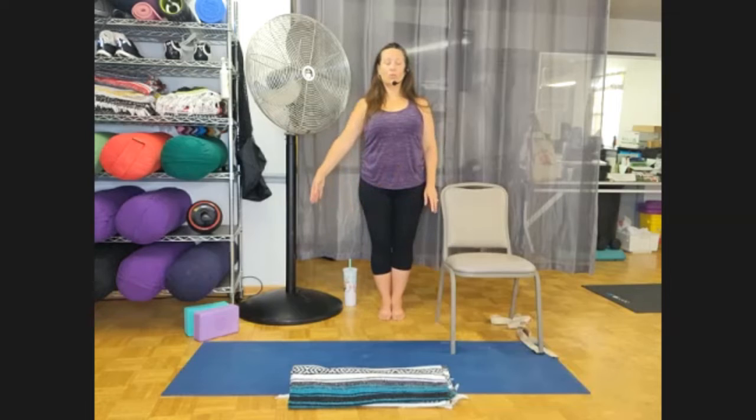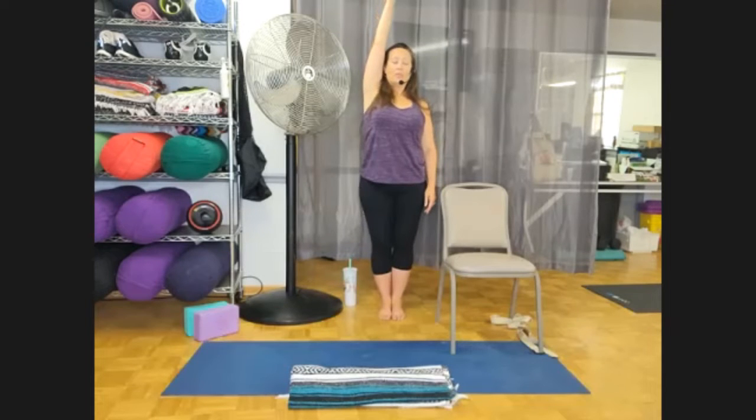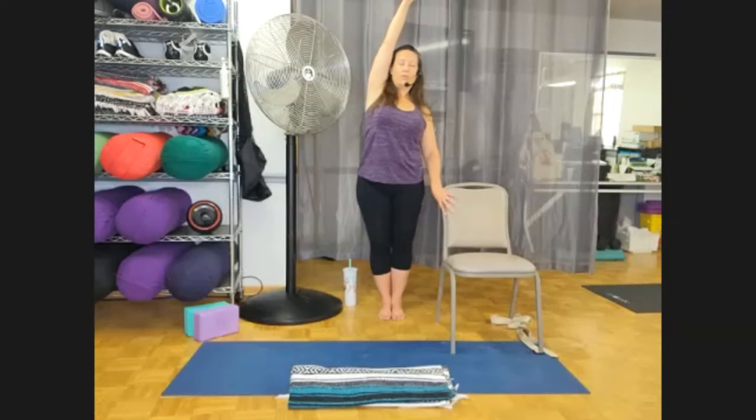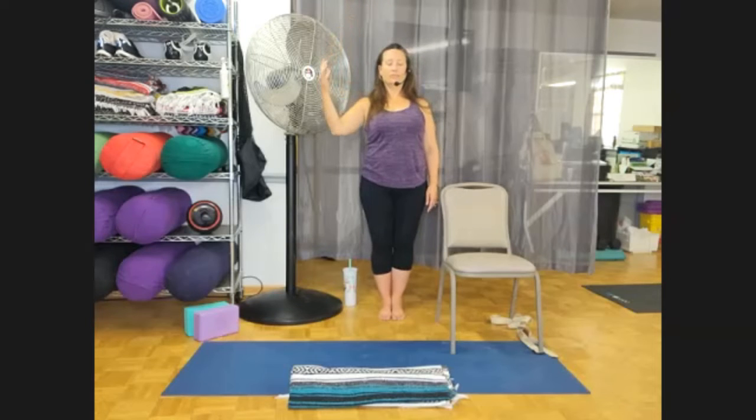You're going to bring one arm up — whichever one's not closest to the thing you're holding on to — bring it right up over your ear. Lengthen tall, reach from the toes, feel like you're lifting yourself up off the floor, reach all the way up to the middle finger. Lengthen that body and then lean in the opposite direction just a bit. Squeeze the legs together, squeeze the glutes, hold on with that other hand if you need to. Breathe. Then line yourself back up, stacking over the soles of your feet. Relax that arm down. Keep squeezing the legs together, find that focal point, arms at your side, palms facing forward. Lengthen through the crown.